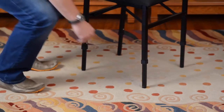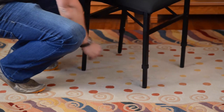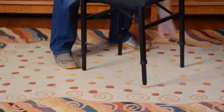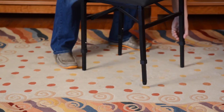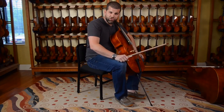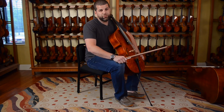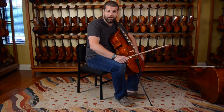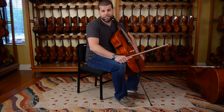To adjust the Adjust Right chair, all you do is simply push in the tabs on each leg, click it into your desired height, and it's just that easy. The Adjust Right cello chair is comfortable for students all the way through professionals with an adjustable seat height of 15 inches to 20 inches.